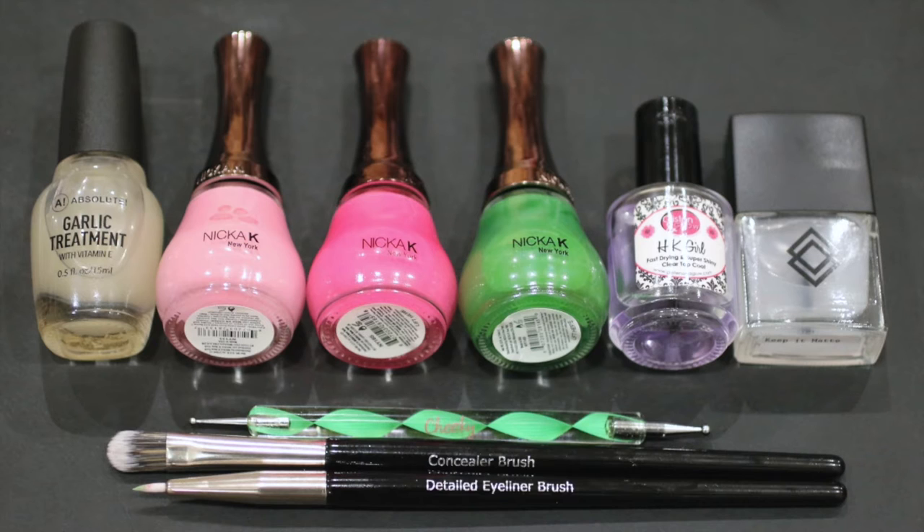For this design I used Absolute New York Garlic Treatment as my base coat. I also used their polish in Pure White. I used Nikkei New York colors in Cherry Blossom Pink, Wild Strawberry, and Jade. I also used HK Girl fast drying top coat, Sella Keep It Matte, a dotting tool, and two brushes from Look Good Feel Good — their concealer brush and detailed eyeliner brush. If you click the link in my description box you'll find out more about these amazing brushes and this amazing charity, Look Good Feel Good, doing great work for women and teenagers who suffer with cancer.